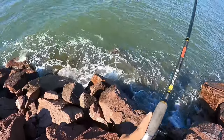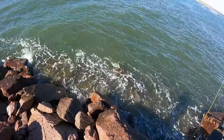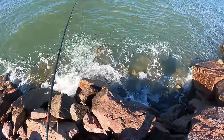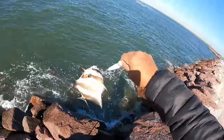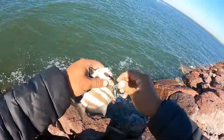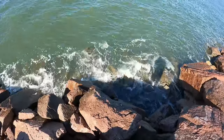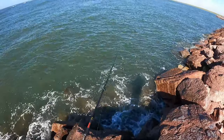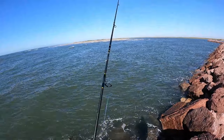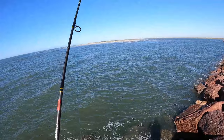Ahí se pegó uno, pero está muy chiquillo, sale muy poco. Viene robado — este es un pescado robado. Le voy a estar cambiando los jigs de diferente color, a ver cuál me va funcionando. Si no, se le dejan ir de un color a otro color.